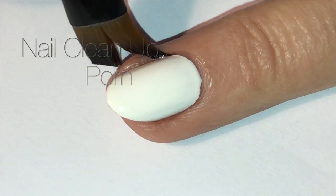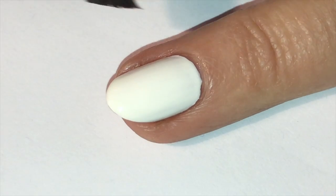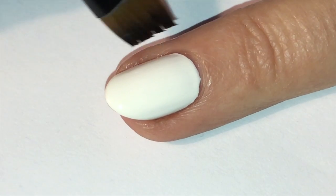There's your nail cleanup porn for this video. For those of you who do enjoy it, enjoy! For those of you who don't, please skip ahead now.